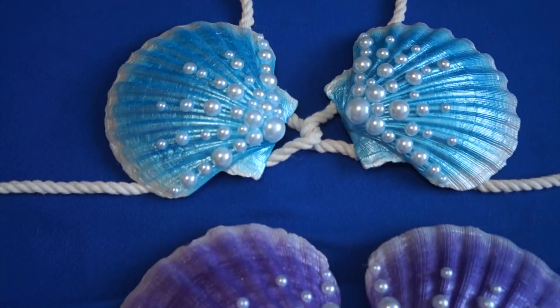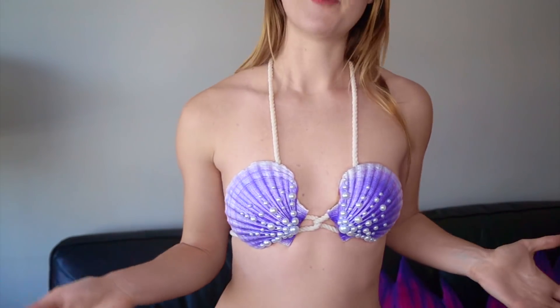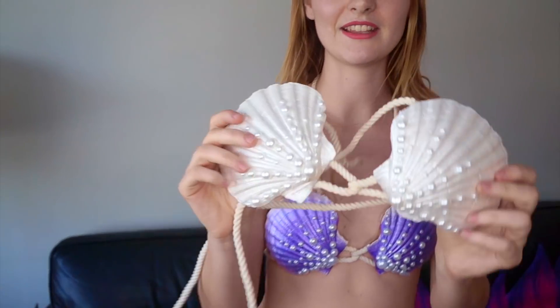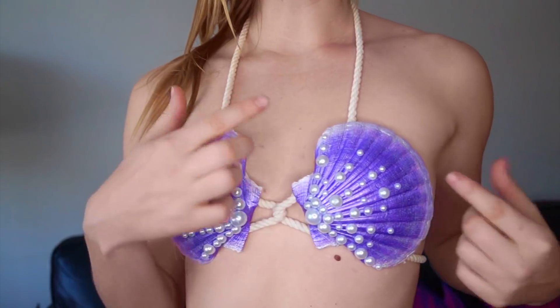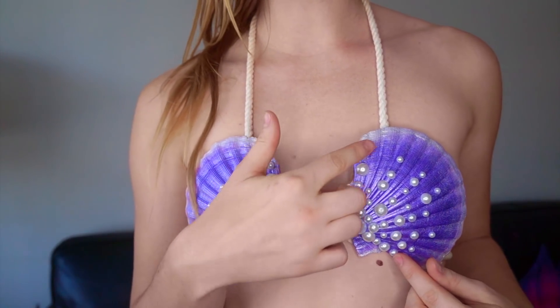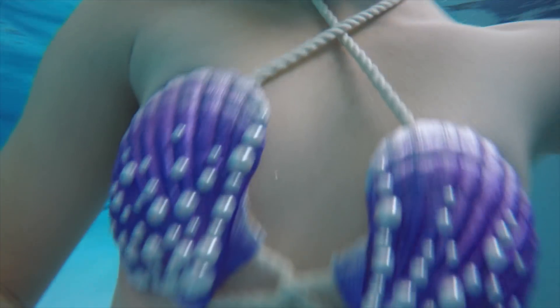It's painted and you can have different colors. This one is purple, but we also have teal or blue. To match everything, you can get white or shimmery white. All the different styles come with a nice design of pearls. The pearls are glued with waterproof glue, so they will stay there even if you go in the water.